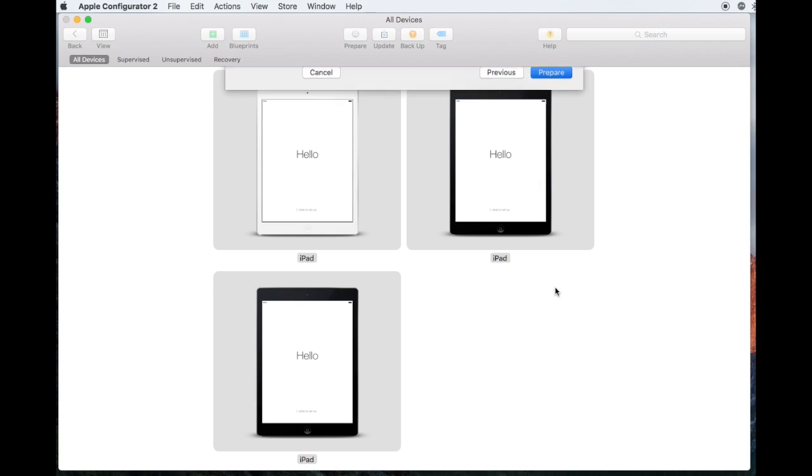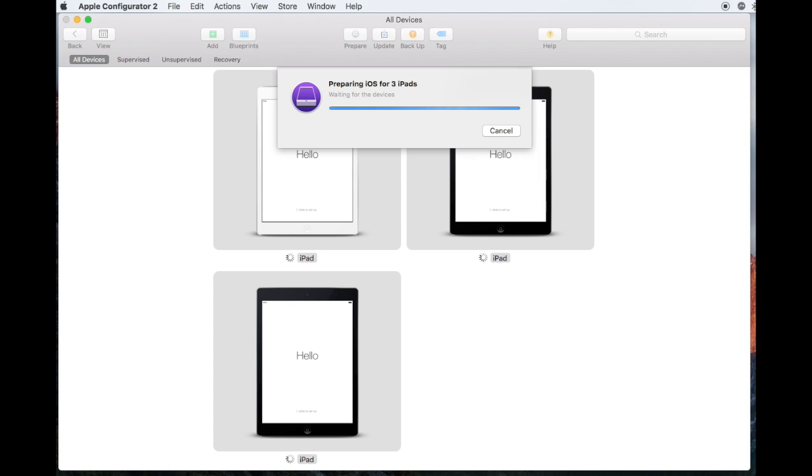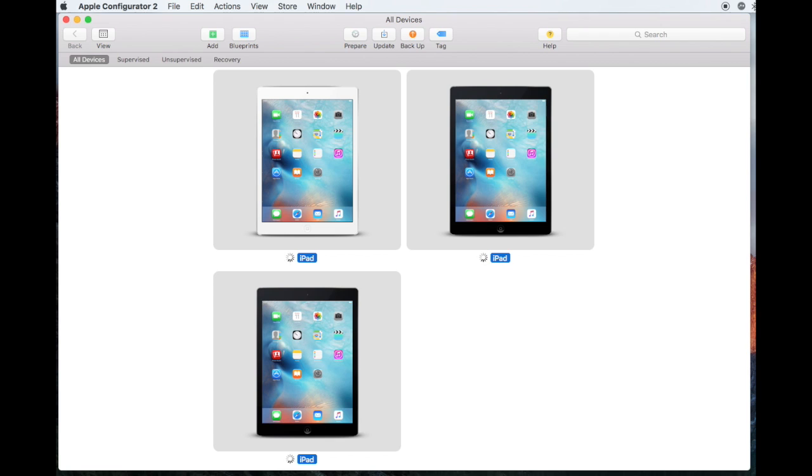When you've finished, click Prepare. It might take up to 15 minutes depending on how many iPads you have. When it's finished, you'll see the homepage of the iPads displayed in the View Pane. And that's it — you're done.